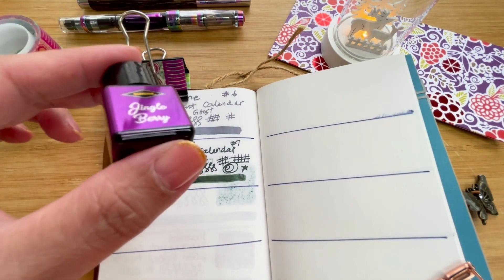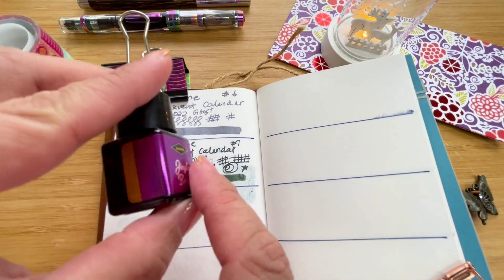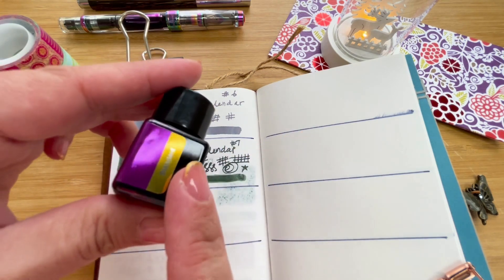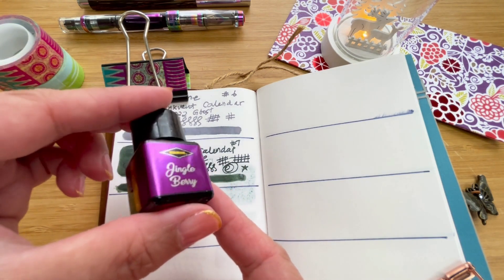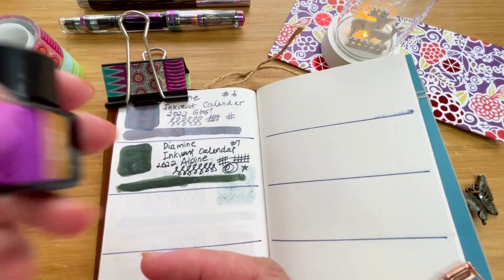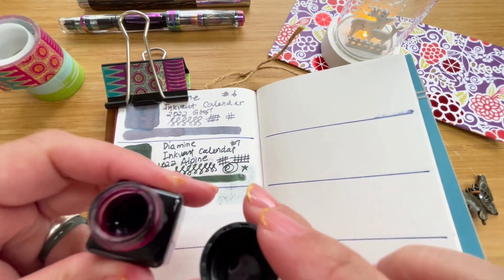All right, hi! This is day eight of the Inkvent Calendar and today we have something that looks like it's going to be some sort of purple or violet. It's a standard, which means there won't be any shimmer, sheen, scent, chameleon properties, or dual shading properties. Let's go ahead and check how Jingle Berry looks — we are on day eight, so let's open this.